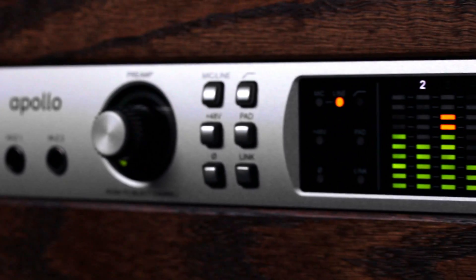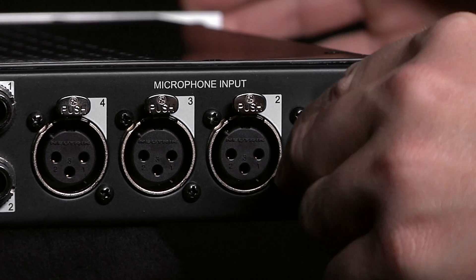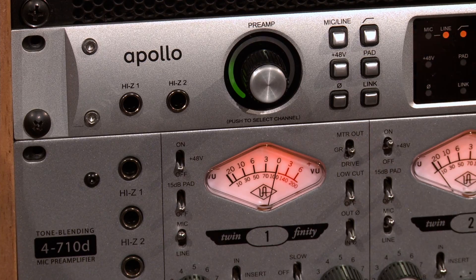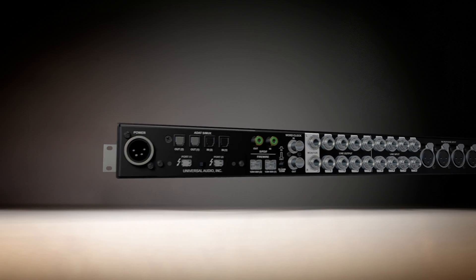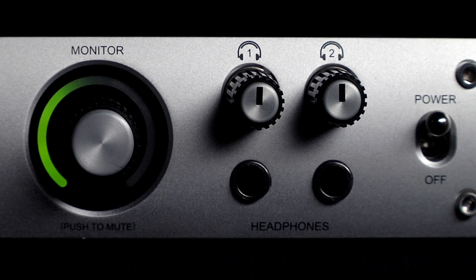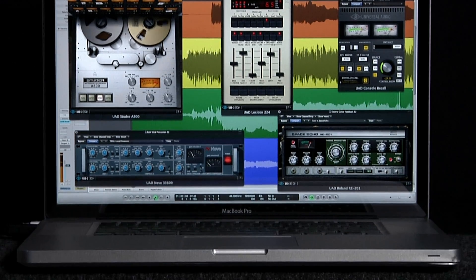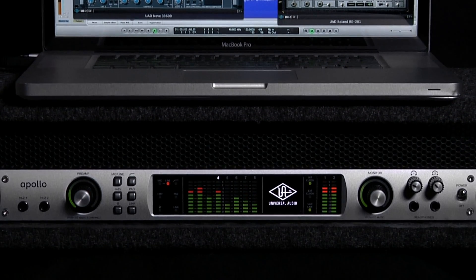With the original Apollo, we had creative musicians and composers in mind. So it's got four very transparent built-in mic preamps, front panel instrument inputs and headphone outputs, and various digital connections, including Firewire 800 and optional Thunderbolt. It's basically a Swiss army knife for your audio production, getting you from inspiration to really polished-sounding tracks as fast as possible with a single box.